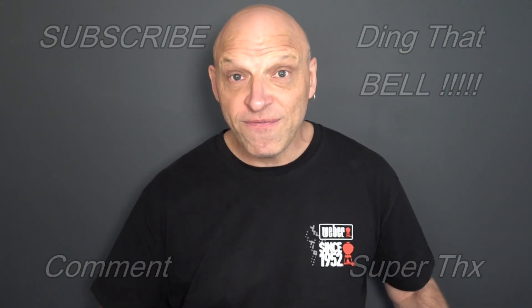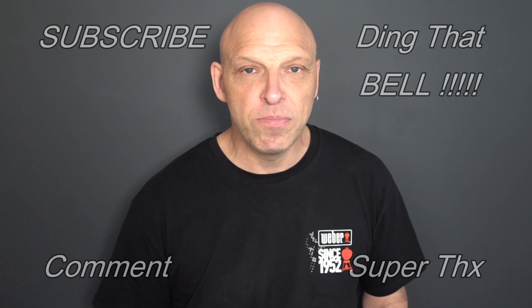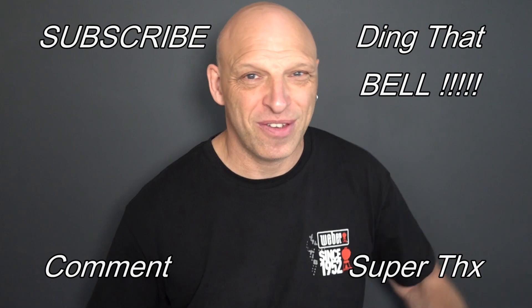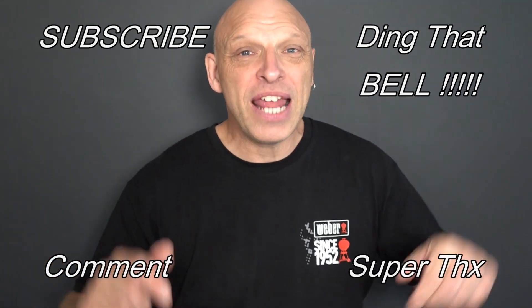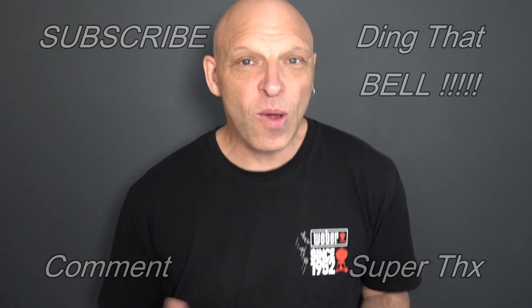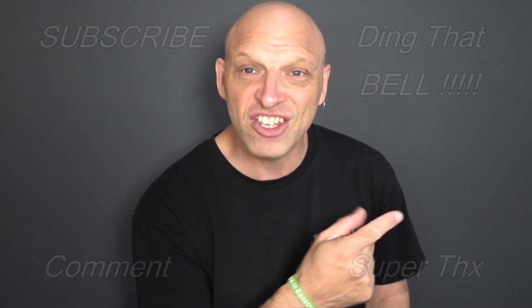For those of you who are new to the channel, if you're getting value out of this content, consider showing support by hitting that subscribe button — it's absolutely free. Ding that bell for notifications so you don't miss any upcoming episodes. Give us a big thumbs up and comment down below. I'll reply to comments and if I like what you comment, I'll pin it to the video. We'll cut to any bloopers and I'll catch you in the next one.